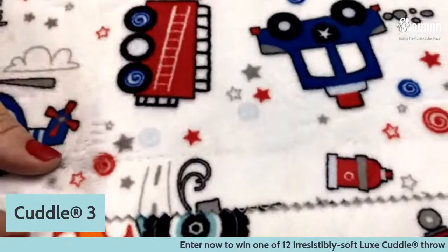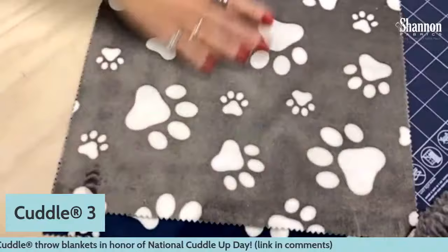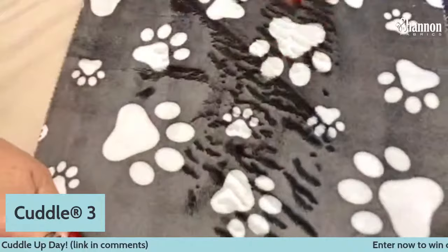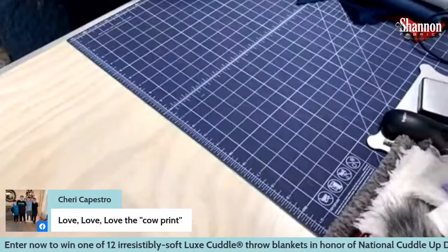We have some super cute prints — very child-friendly ones and some more grown up ones. One thing to note: if you rub the nap the other way, you get what we call zebra prints. When putting these together, we always want to try to get them so that the nap goes in the same direction. Something to keep in mind when working with the fabric.